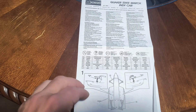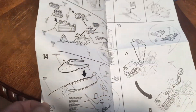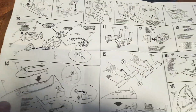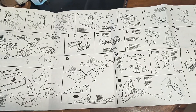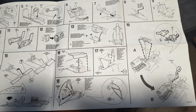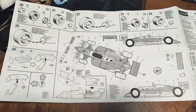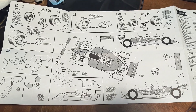Here's a better look at the directions for the IndyCar. Steps two through 19, and then 20 through 27 — so about 27 steps total. I'll end up with a cool looking IndyCar.